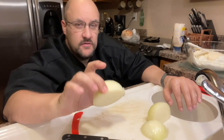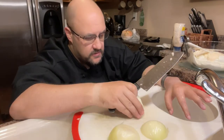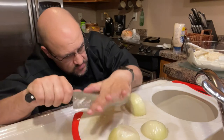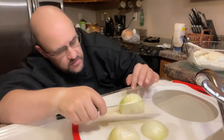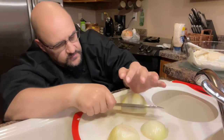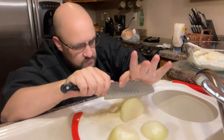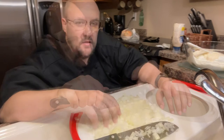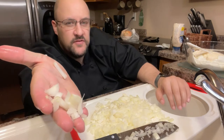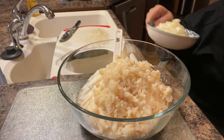We've got one large sweet onion, and this is also going to be a rough cut or rough chop. The onions will have the same consistency as the water chestnuts — about a medium rough cut, approximately the same size. Adding the sweet onions to the mix.